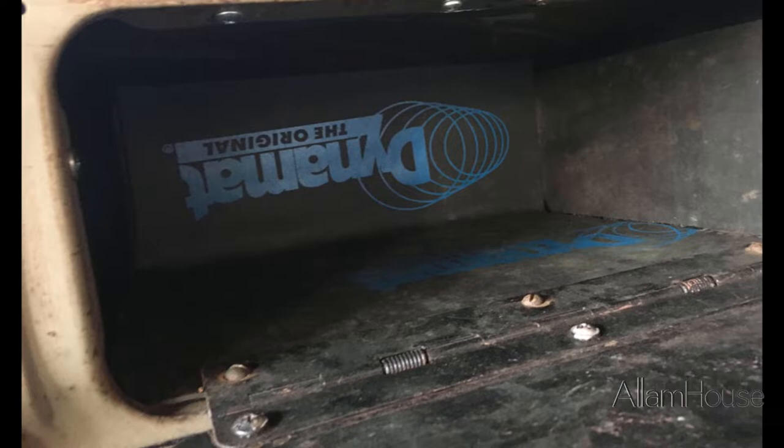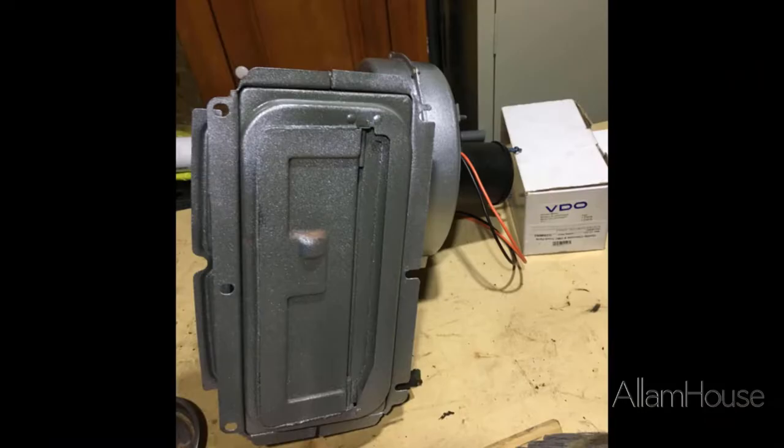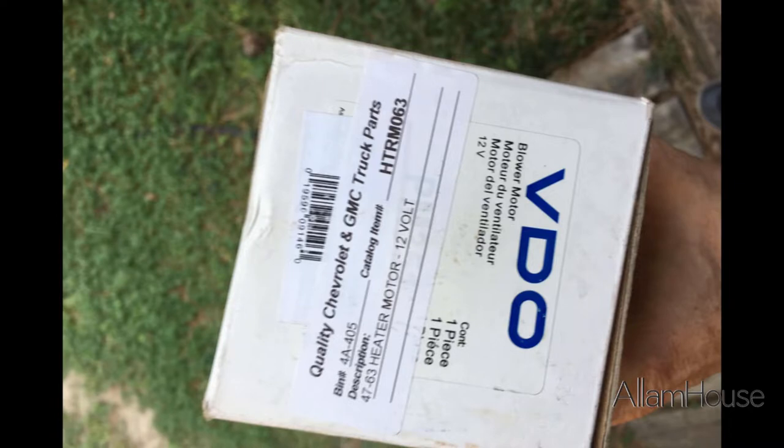Then we got to the heater. The heater box goes behind this glove box. We pulled it out a while ago — I don't have any videos or pictures of it — but it needed a new motor. Because we are converting the truck from 6-volt to 12-volt, we needed a 12-volt motor. The heater core was still functional, but we got it sealed and re-done. You'll see the 12-volt heater in a picture here with the model number and all the specifics.